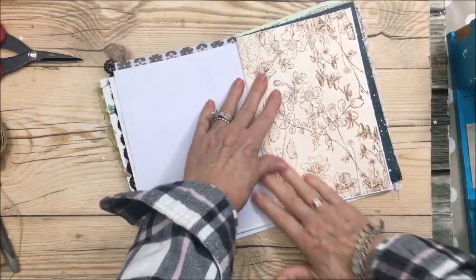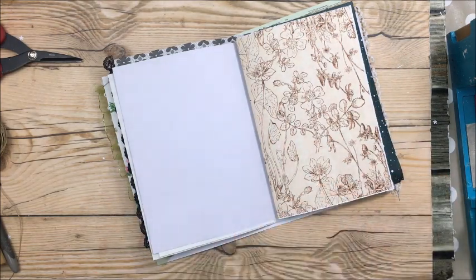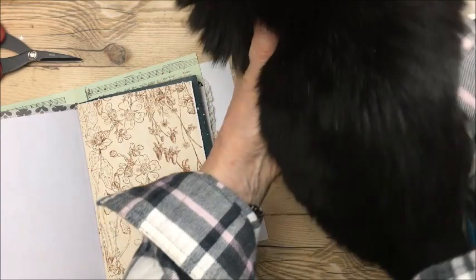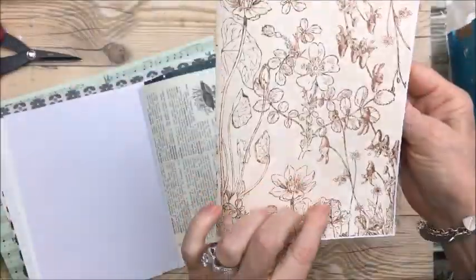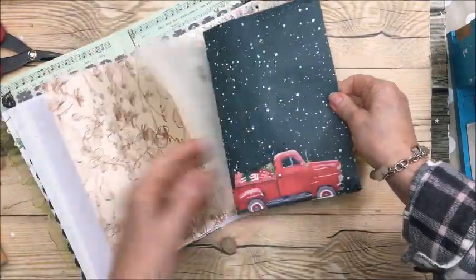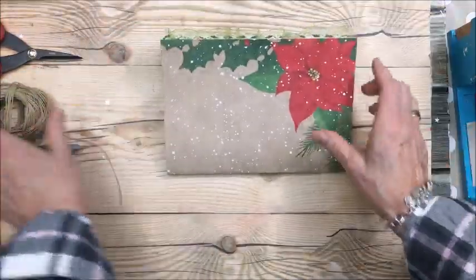I also go online to a website called Snap Click Supply — it's digital so you can buy paper pads digitally. I found this Christmas paper there — it doesn't look very Christmas-y but I like it, so I printed it double-sided. And I'm going to use this encyclopedia paper in the center.